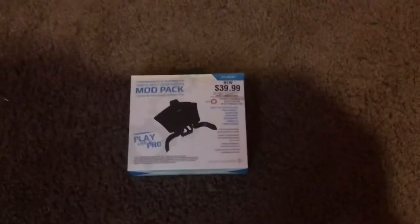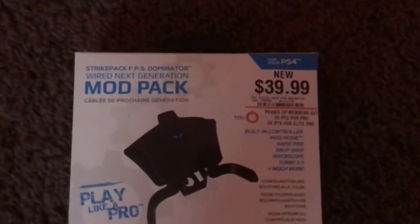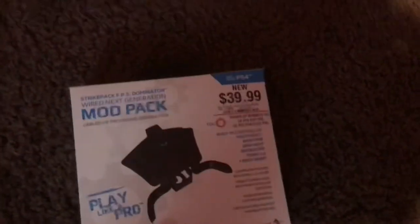What's up guys, Street Fighter Killer, and today I am unboxing the Strike Pack FPS Dominator. It's like a Scuf, but you just add the attachment to your controller. It's for first-person shooters like Call of Duty, Battlefield, stuff like that.